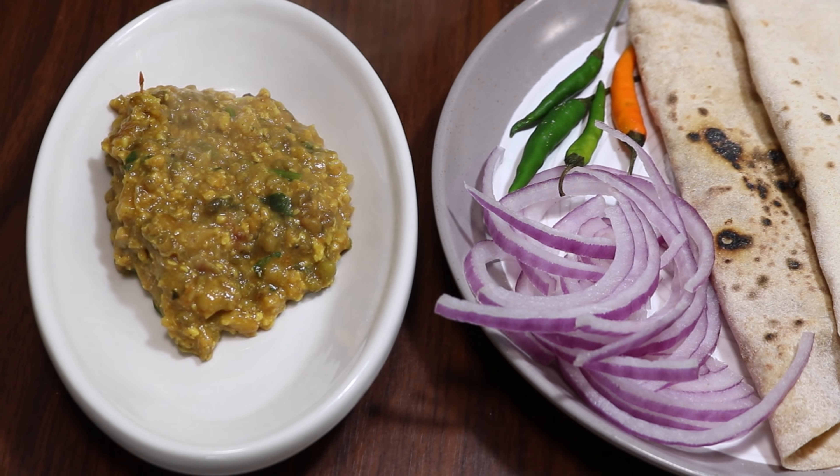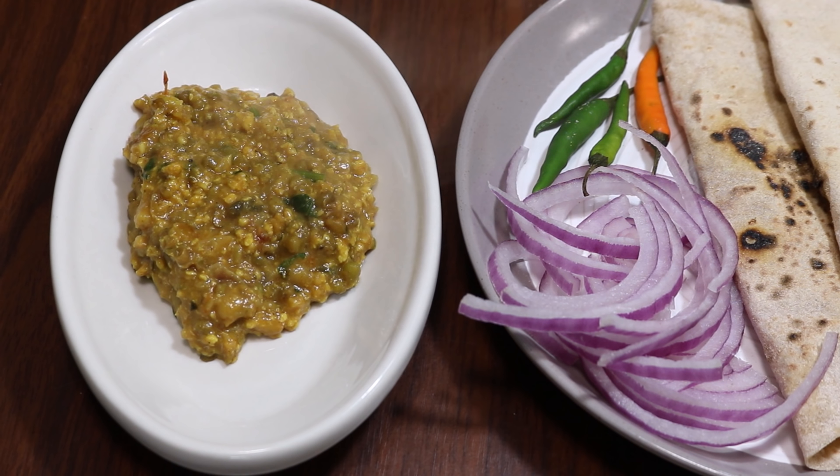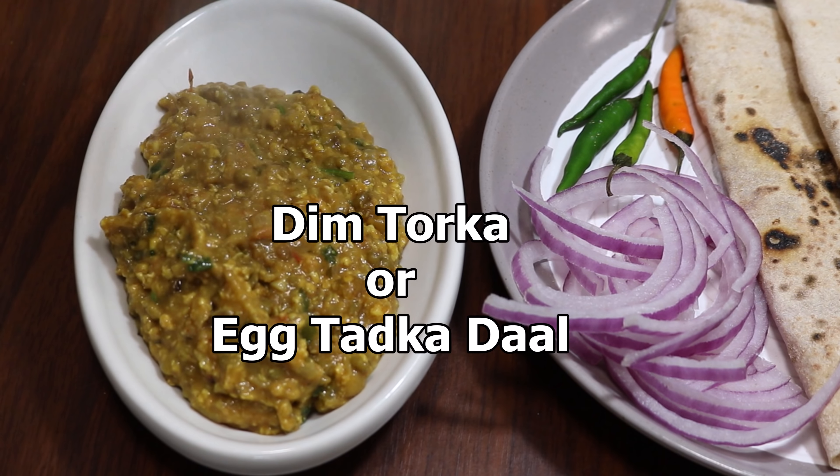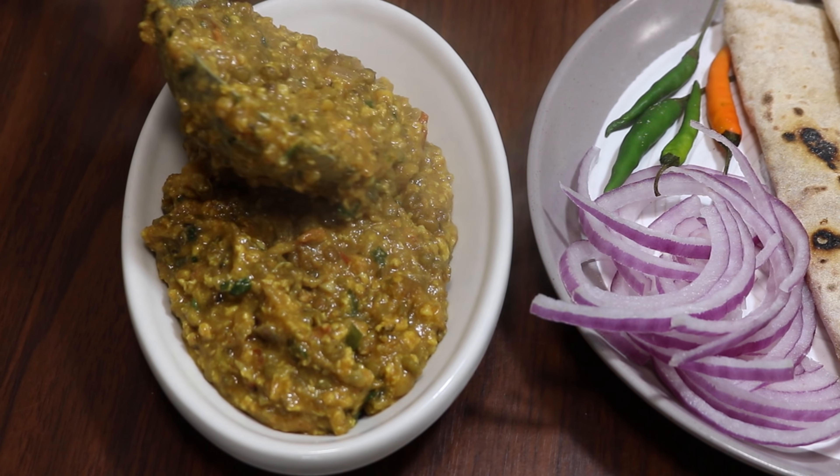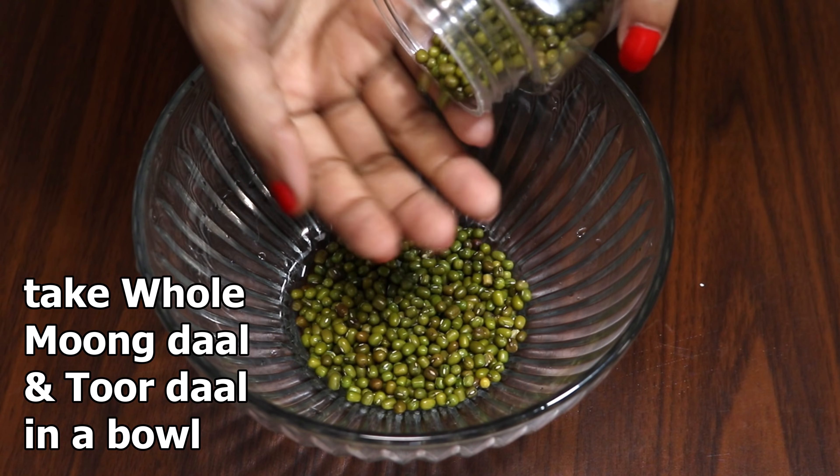Hello friends, welcome to my vlog. Today I'm going to share the recipe of dhaba style deem tarka, or egg tarka dal, with a few tips and tricks. So let's get started. For this recipe we are going to use whole moog dal and toor dal.